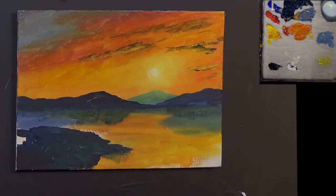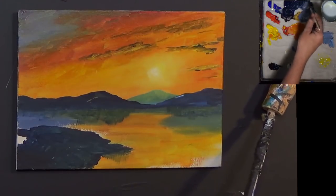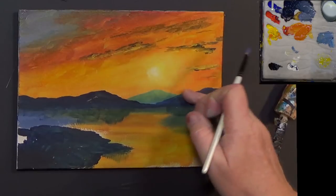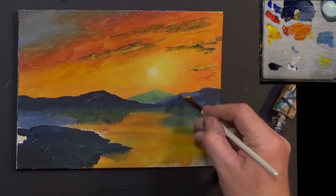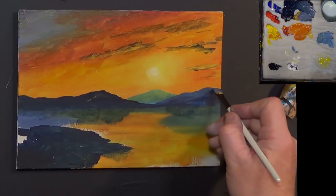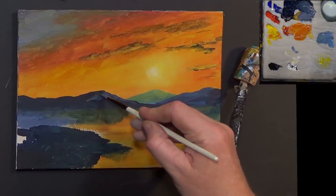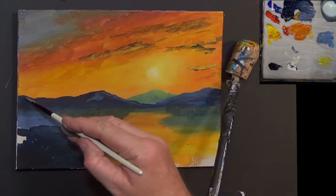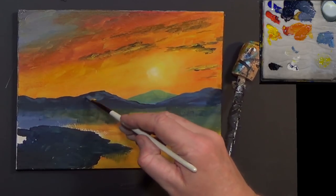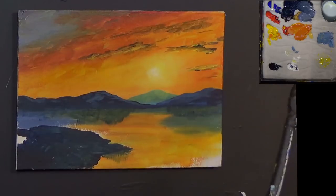Getting some of this little purpley colour that we made up earlier. I want to put a few little details in - that's a bit too light, so I'm going to go into the other colour and darken that down a bit. That's better - just a little bit of light here and there, like as if that light is just sparkling across and catching a few little highlights on these mountains.